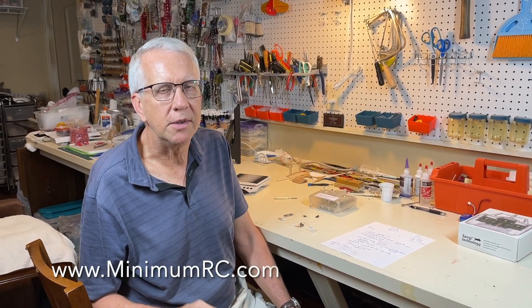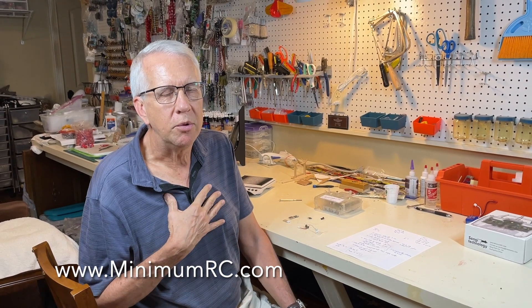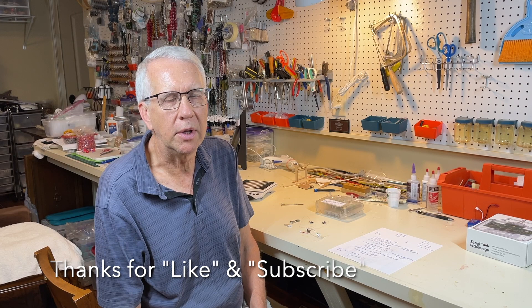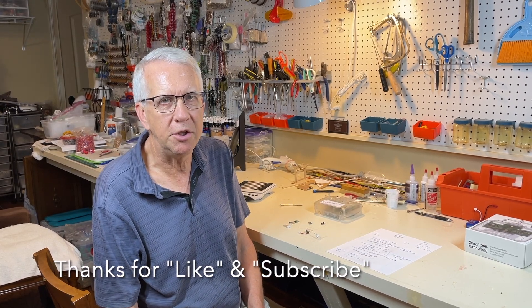I found Minimum RC just doing some internet research. It's a company out of China that produces some very interesting small radio control aircraft, including electric ducted fan jets.